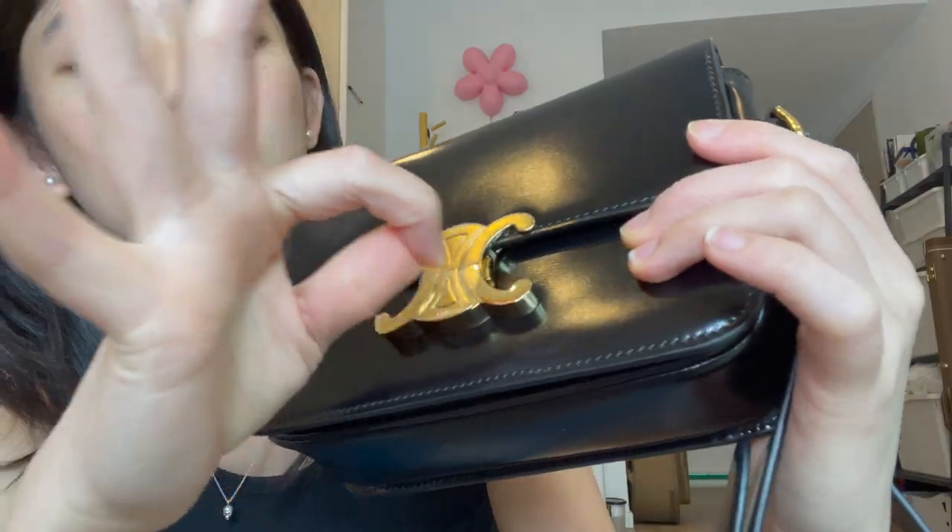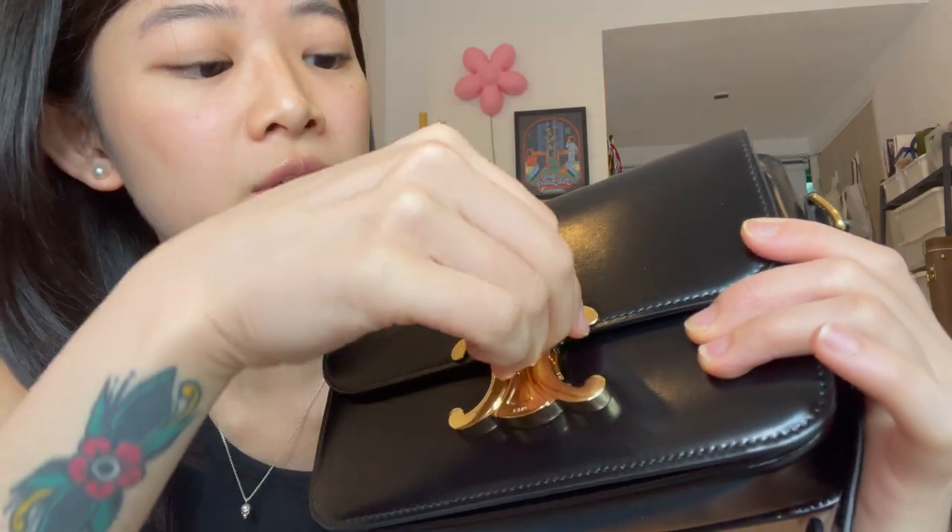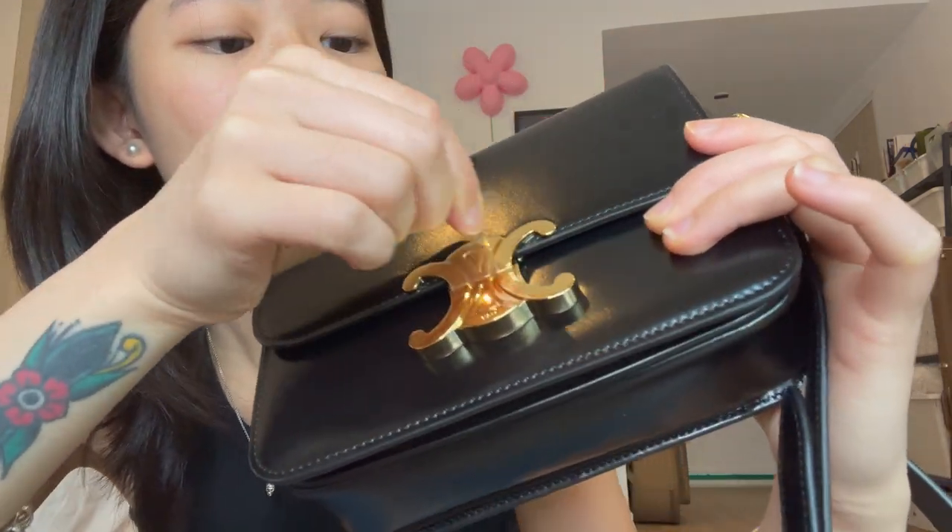Oh my god, and there's also a sticker on the top! This is actually my fourth time filming this unboxing because I have OCD. The stickers were still intact on the metal parts.